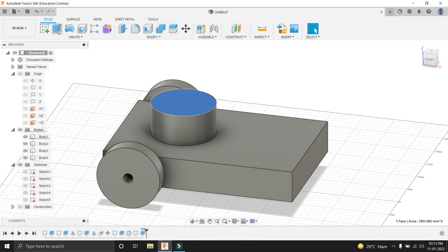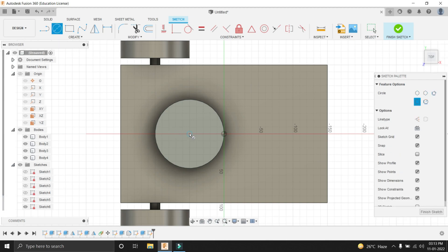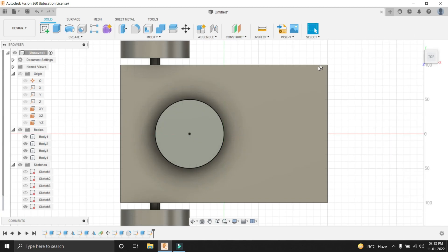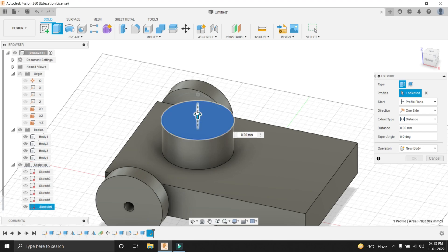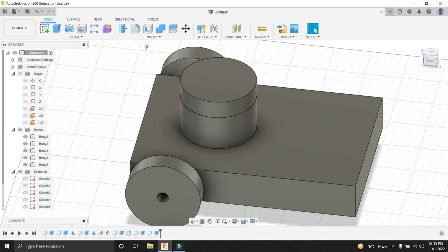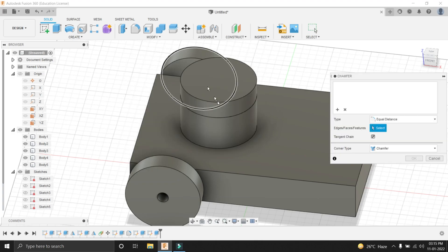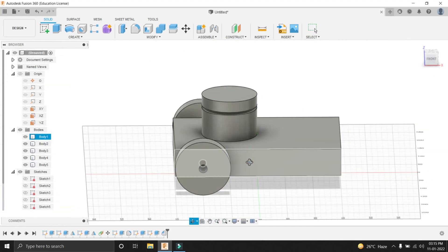Now let's select the top face of this feature and go into the sketch tool. Select a circle and give it a dimension of 100mm. You can see that the sketch has turned black, meaning it is fully constrained — no need to give another constraint. Let's come out of the sketch and extrude it. It should be a new body. Let's extrude it by 25mm. Now let's add some aesthetics by giving it a chamfer. In Modify, select the Chamfer tool, select this edge, and give a chamfer of 5mm. Press enter. You can see that the chamfer has been applied.